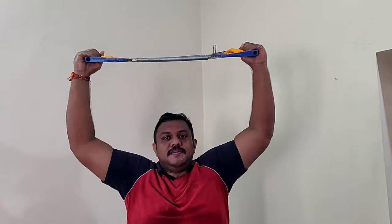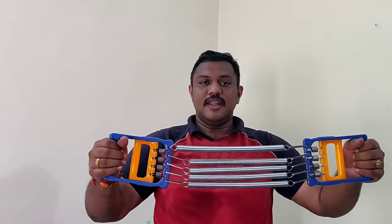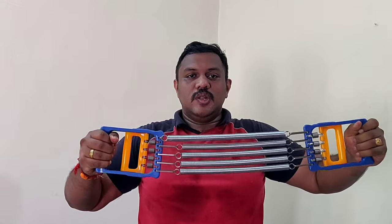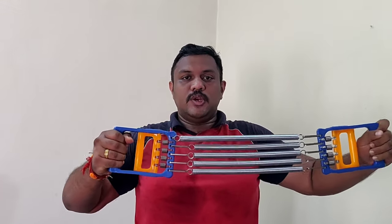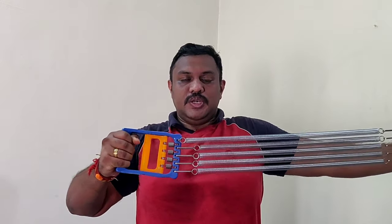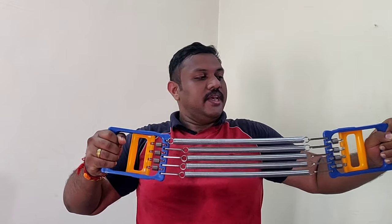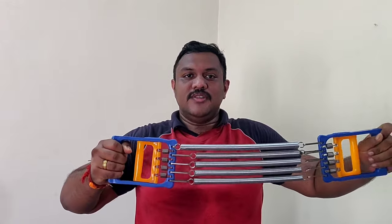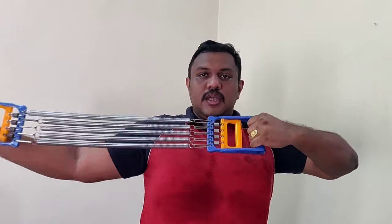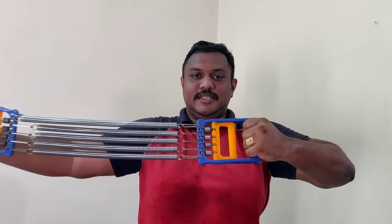Now let's move to the sixth exercise. Keep your chest expander like this and expand one arm outside. This is also for your chest — it brings better contraction to your chest. While bringing it in, don't release the tension fully; keep it on and you'll feel the contraction in your chest.